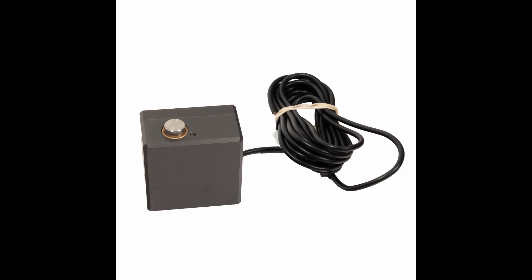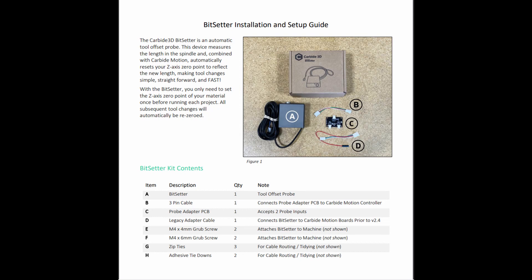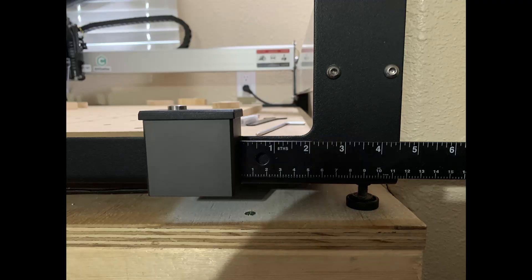Hey guys, welcome back. Today we're going to talk about Carbide 3D's Bit Setter probe. I'm not going to talk too much about the installation — Carbide has great instructions online and a video as well. I'll just touch a little bit on it: make sure you mount the probe at least four and a half inches off the side of your machine.